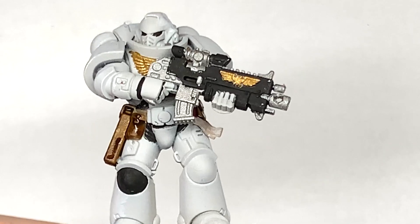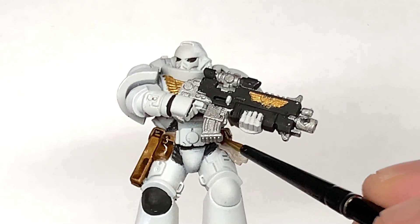Now I'm going to use a little bit of Citadel Carroburg Crimson — this is going to be used to do the wax part of the purity seal.